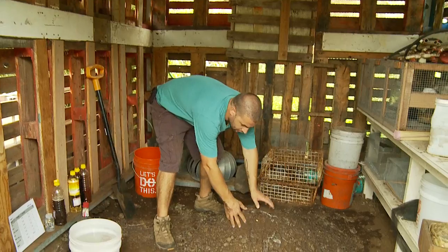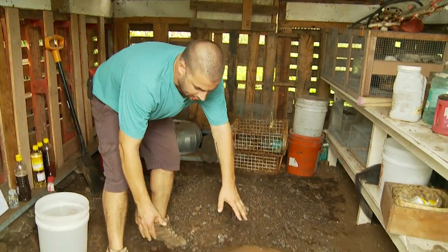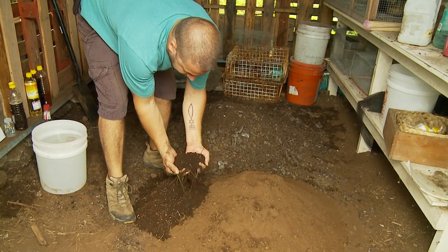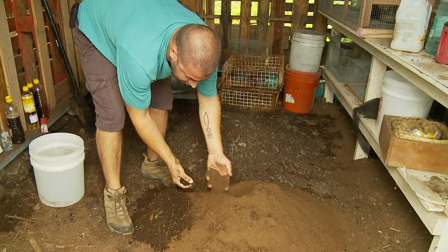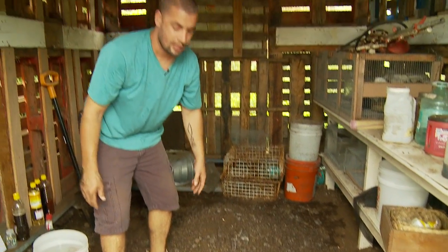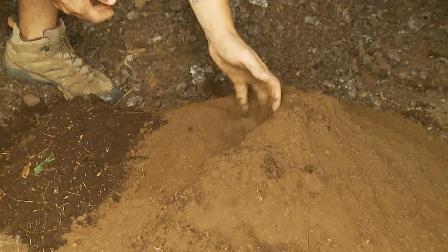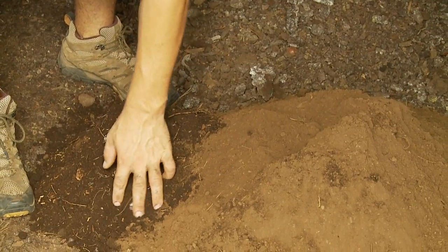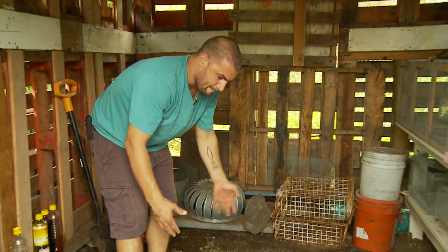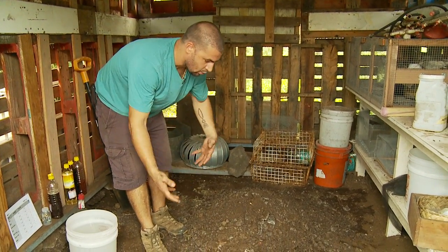Alright, so here we have our finished IMO-3, looking beautiful. And we have our soil from our environment. It's okay to get soil from a few different places. It's important — or really good — to get soil that's alive, if you can. This is kind of a clay soil and a slightly different soil mixed together.